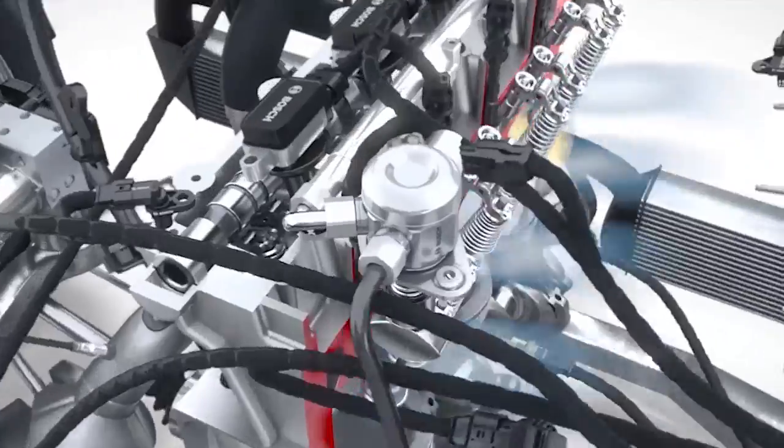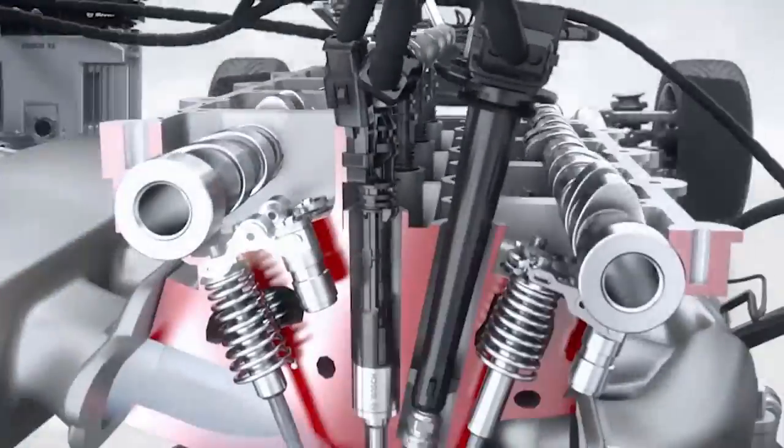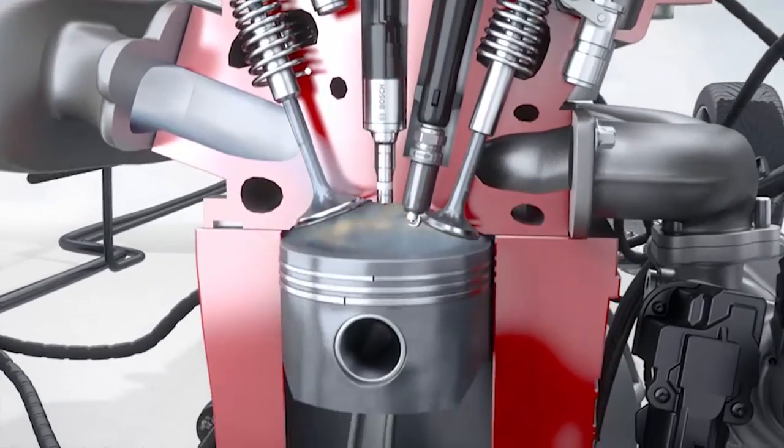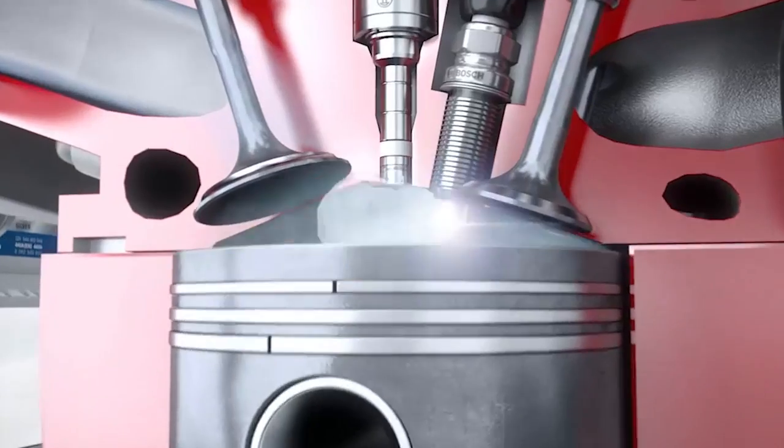So it's about finding the ideal combination and arrangement of air, fuel, spark, and compression — those key ingredients. But how you put them together is almost artistic in the way Bosch has done it, because they really look at each of those elements and try to make it as perfect as possible.